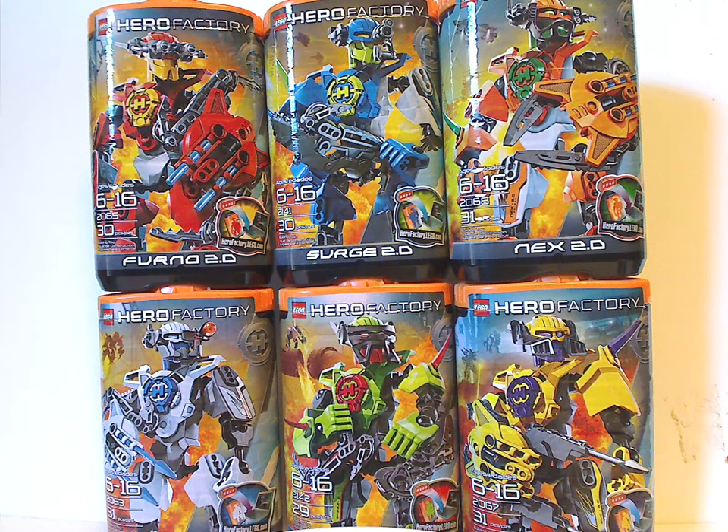Hello everyone, Dylan here. Happy Throwback Thursday, and the rotation leads us to another Hero Factory review. Today's focus is on Alpha Team 2.0 from 2011.